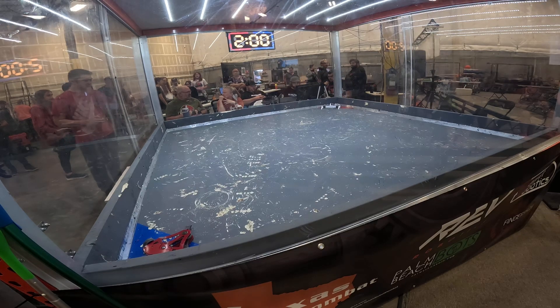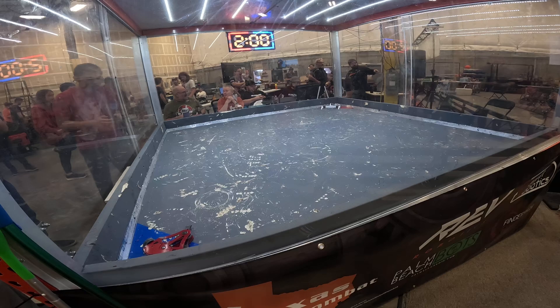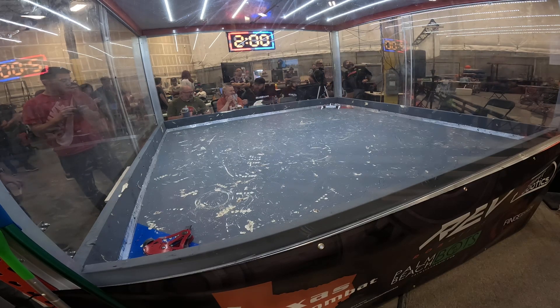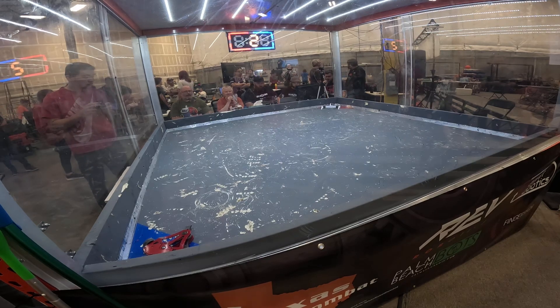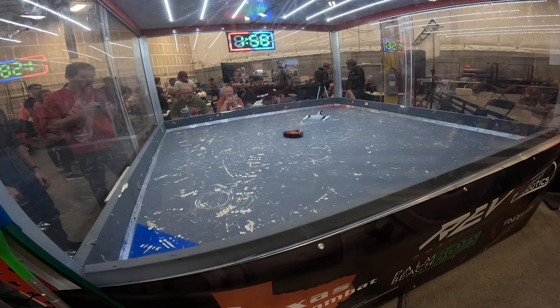Let's get going. Ishkar, are you ready? Ishkar is ready. Press the button. Manja, are you ready? Manja's ready. Judges, are you guys ready? Judges are ready. Let's get this fight started in three, two, one — Firebox fight!